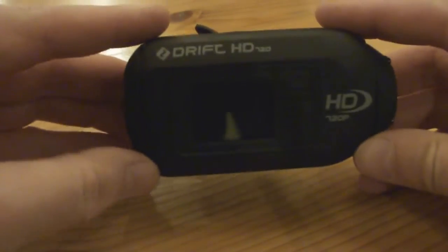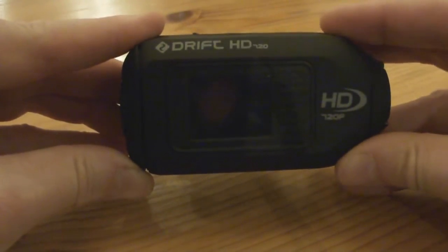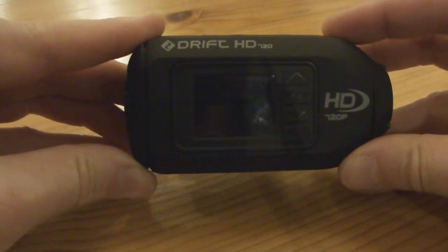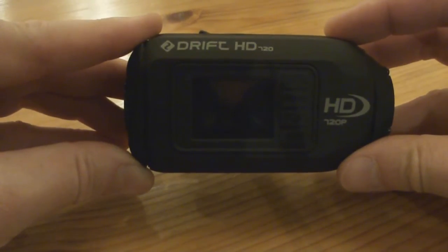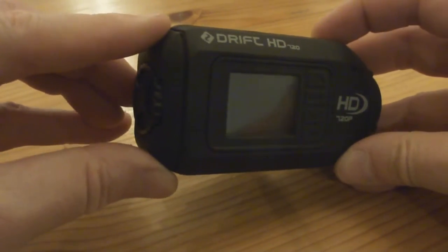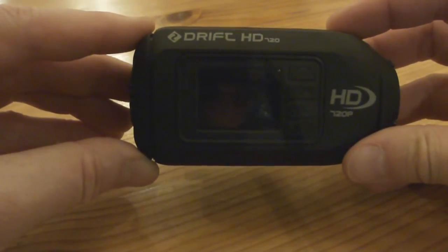Externally it's got a rubber cover, it's pretty durable. It's water resistant but not 100% waterproof, so they recommend you can splash it, dip it — no problem — but don't actually take it diving or anything like that.